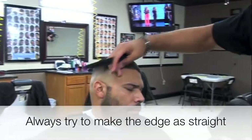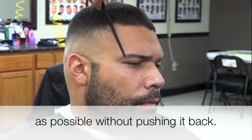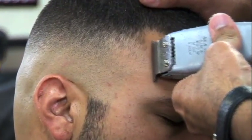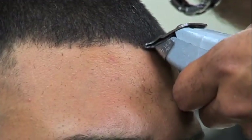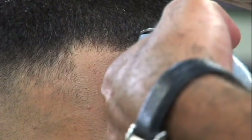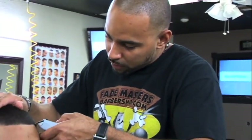Remember not to push back the edge — I'm just gonna keep it right where it's supposed to be at, right where the hair starts growing. When you're doing the shape up, you want to use a comb instead of a brush — you have more control with the comb.